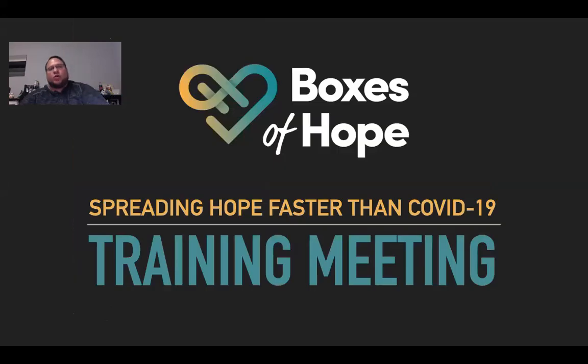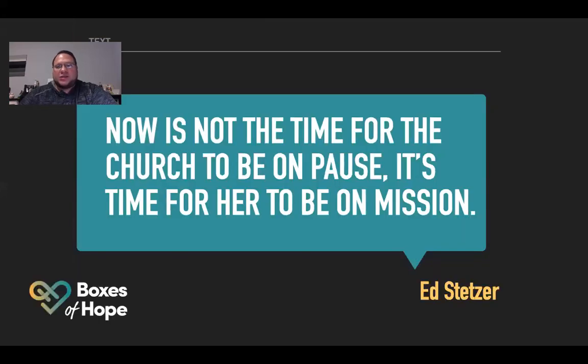So — Boxes of Hope: Spreading Hope Faster Than COVID-19 — training meeting. Ed Stetzer has said that now is not the time for the church to be on pause; it's time for her to be on mission. I've definitely felt this in my heart that we really need to be doing more than just live streaming. We need to do more for the people in Yonkers.